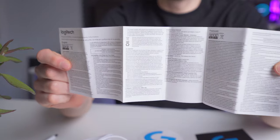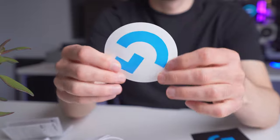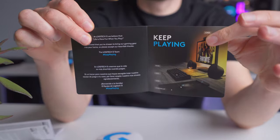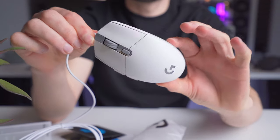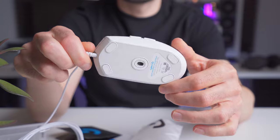In the box, we get some user safety and warranty info, a gigantic Logitech G sticker so that you can advertise for Logitech if you want to, a little card that says thanks for buying the mouse and shows off some other G-series products, and the G203 mouse comes wrapped up for protection during shipping. This is the white version, but it's also available in black, blue, and a light purple color that they call lilac.